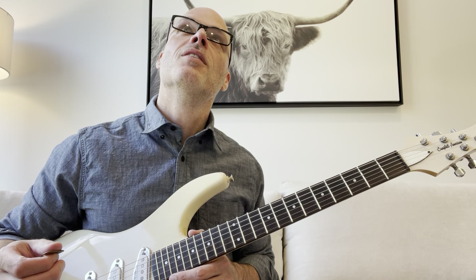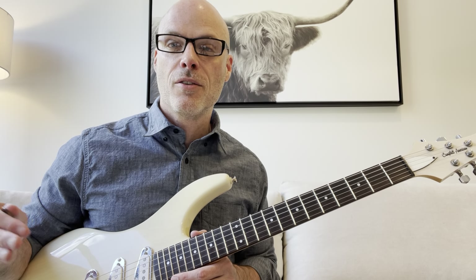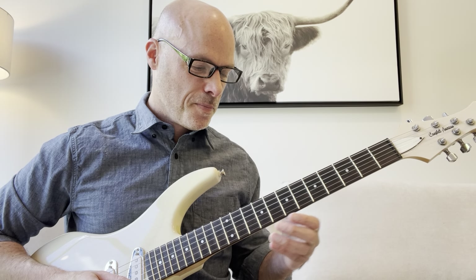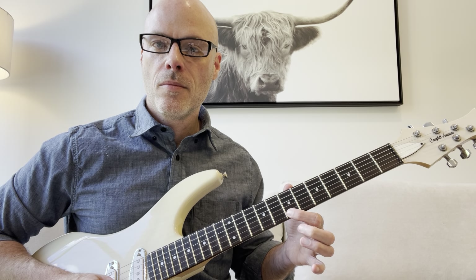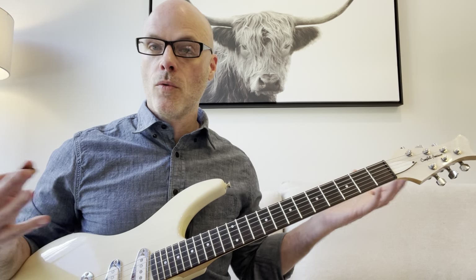I heard a quote once: so slow that if somebody walked in the room, you'd be embarrassed. And if you're playing slow, for one, you can just relax and enjoy playing music, enjoy playing guitar.